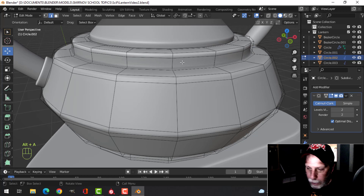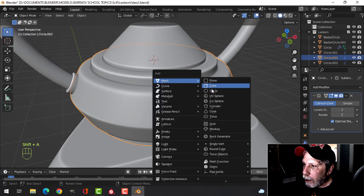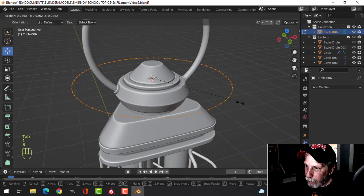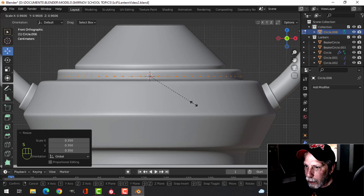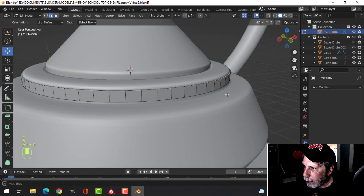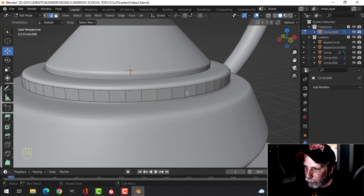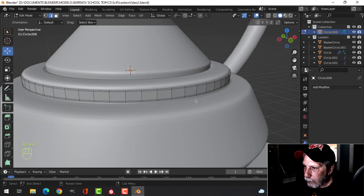Next, I'm going to select this area and bring my 3D cursor right there. Then I'll bring in a circle with 64 vertices and scale it down. I'm going to pull this down, extrude it up, then press 2 for edge selection, E and S to pull that in. I'll add an edge loop and Ctrl+B to bevel it out like that.